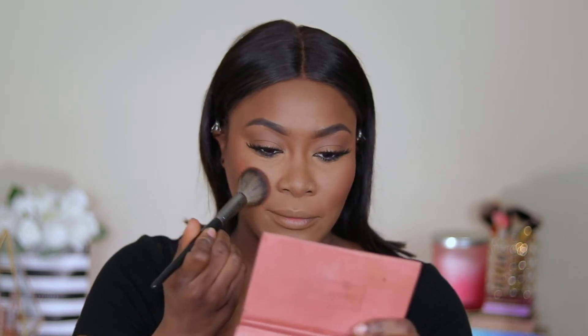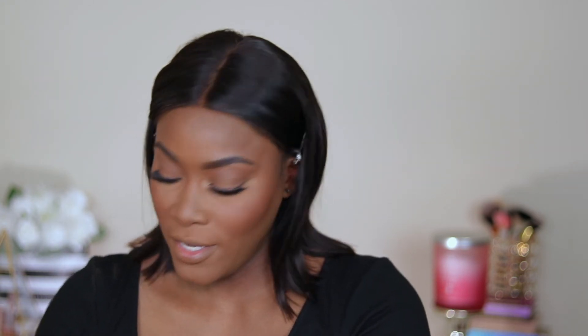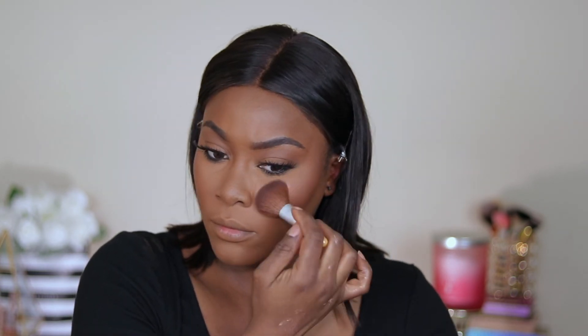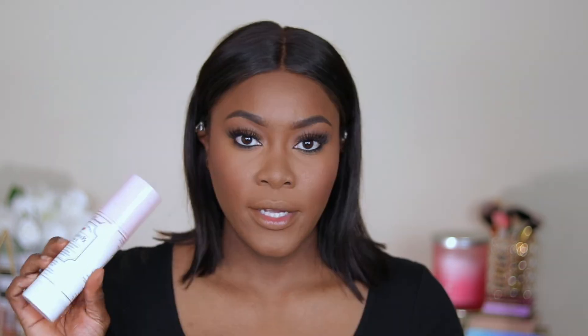I haven't used this blush in a while. I'm going to use a little bit of highlighter — this is by Artist Couture. Then I'm going to set my face with my Too Faced Hangover Setting Spray.